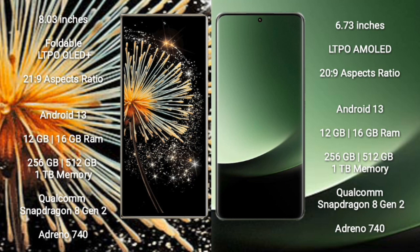Xiaomi Mix Fold 3 runs on the Android 13 operating system. It comes with 12GB or 16GB RAM and 256GB, 512GB, or 1TB internal storage, with a Qualcomm Snapdragon 8 Gen 2 processor and Adreno 740 GPU. Xiaomi 13 Ultra also comes with 12GB or 16GB RAM and 256GB, 512GB, or 1TB internal storage, with a Qualcomm Snapdragon 8 Gen 2 processor and Adreno 740 GPU.